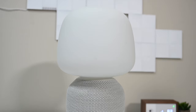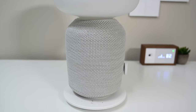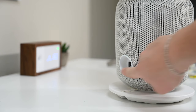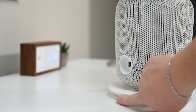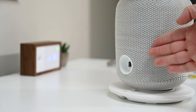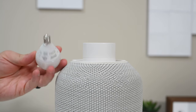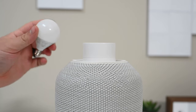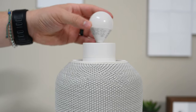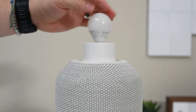This is the Ikea and Sonos Symphonisk lamp. It combines the speaker as well as a light into one handsome product. Ports are pretty limited. On the back, you have an Ethernet port with a fairly large cutout and a spot for the power cord to connect. The power cord is wrapped in nylon and looks fairly presentable compared to a cheap run-of-the-mill cable. It uses an E12 bulb, a standard candelabra style light. One is included in the box and unfortunately, it doesn't work with any smart home appliances like HomeKit or SmartThings.